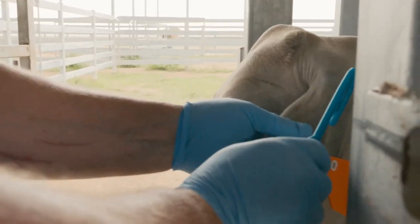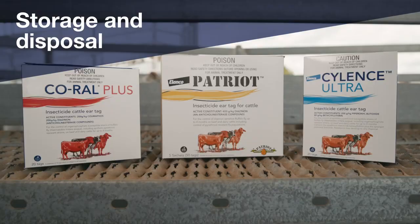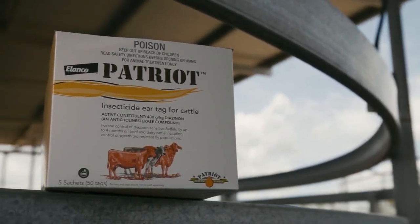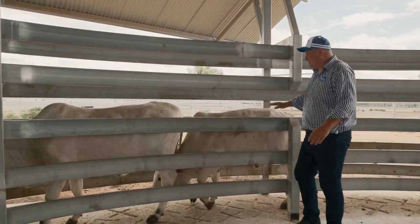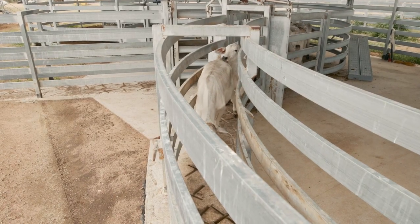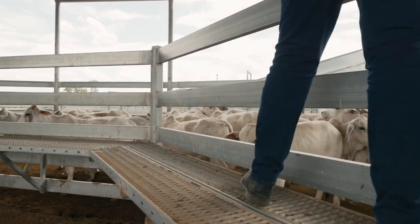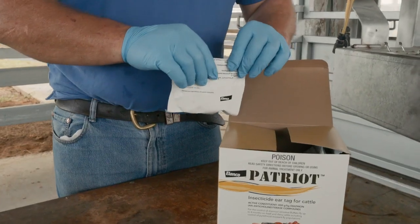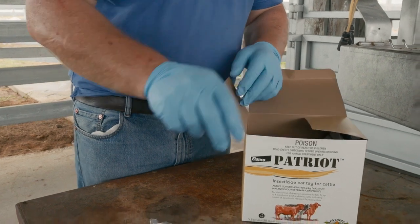This can easily be done with an ear tag remover such as this AllFlex one. Packaging and used ear tags should be disposed of in an approved waste management facility or buried in a disposal pit. Make sure the pit is at least 500 mils deep and clear of waterways, vegetation and tree roots. Do not burn packaging or used ear tags. Finally, store any unused ear tags at room temperature in the original packaging. Do not open the containers or inner pouches until use.